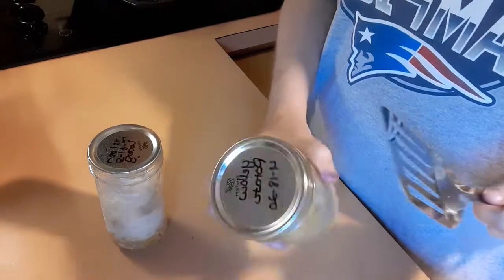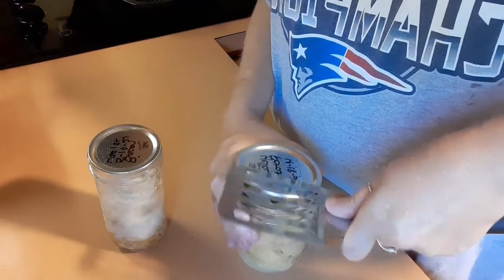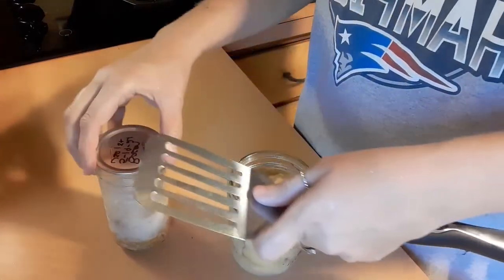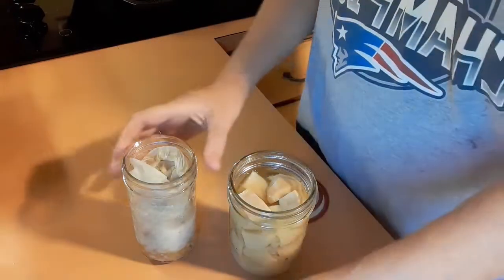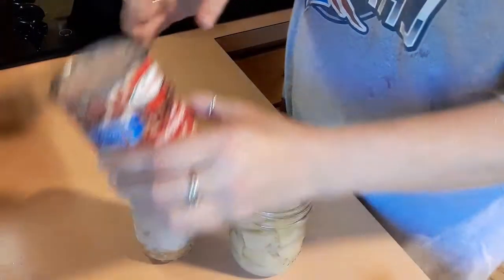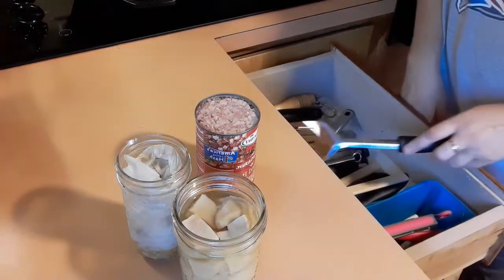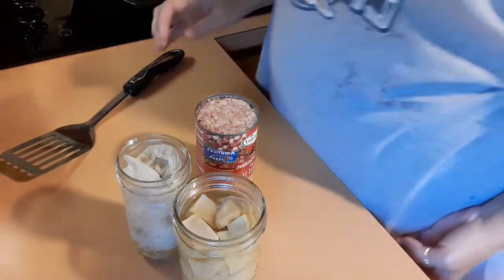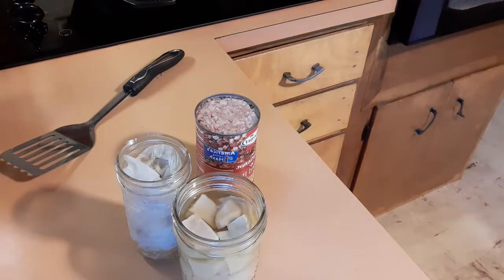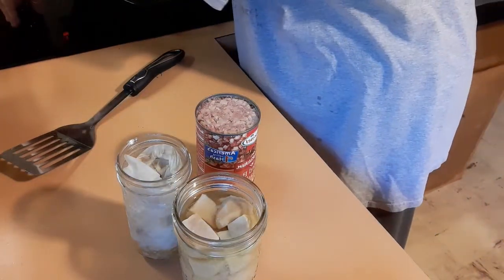I grabbed some potatoes that I canned in April, and some bacon that I just opened. I have some corned beef hash right here — I like corned beef and I like roast beef hash. I don't usually make breakfast, I'm not a big breakfast eater, but I woke up early this morning and got hungry, so I'm gonna heat up my cast iron.